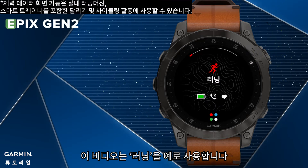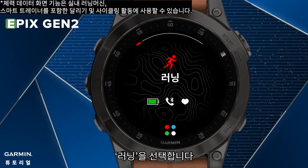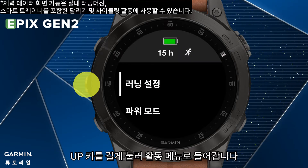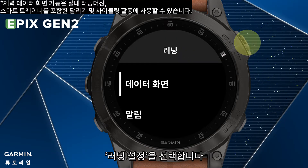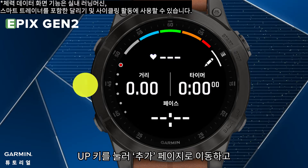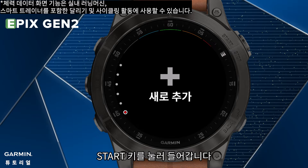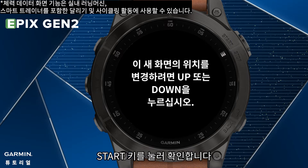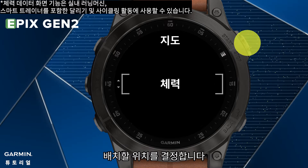This video will use Run for demonstration. Select Activity Run. Hold the Up key to enter the Activity menu. Select Run Settings. Select Data Screens. Press the Up key once to scroll to the Add New page, and press the Start key to enter it. Press the Down key to find Stamina. Confirm by pressing the Start key, then decide where to place it.